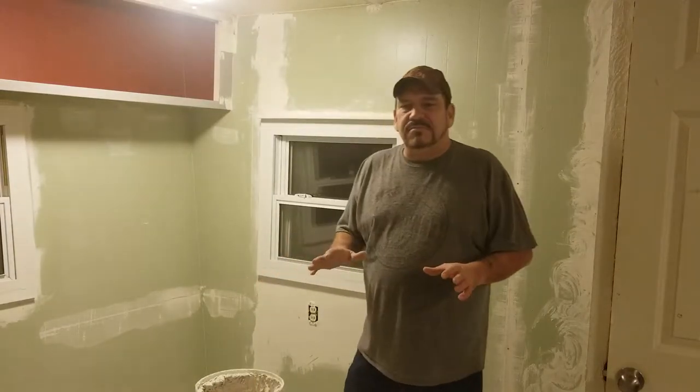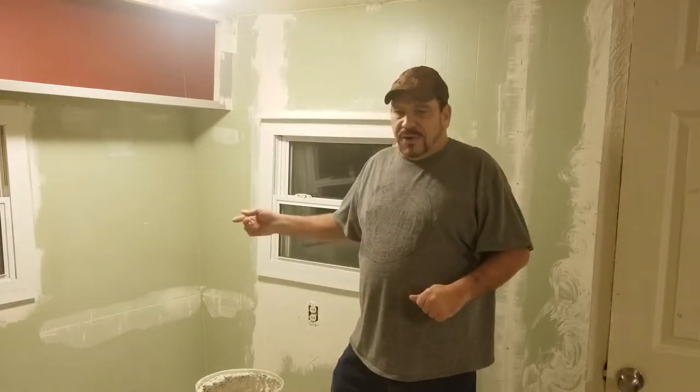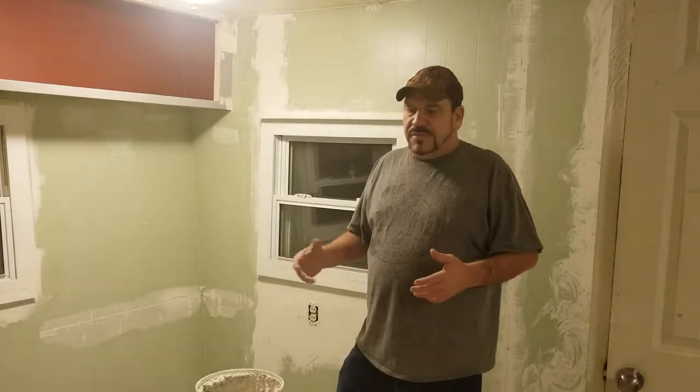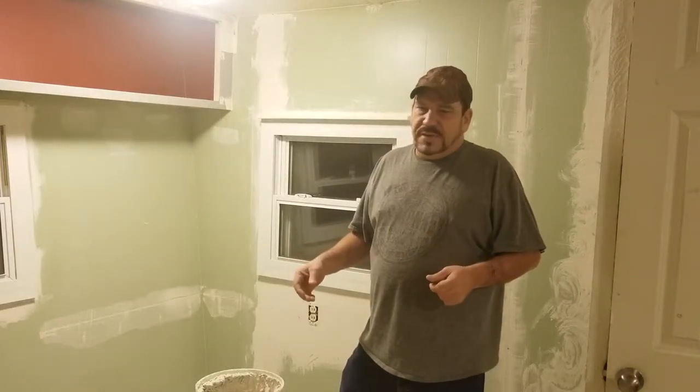I want to address people out there who are going to say you can't do this. I've been doing this for 30 years and I've had some minor problems — people getting thrown into the wall causing cracks — but as far as general everyday living, there's not going to be any problems.